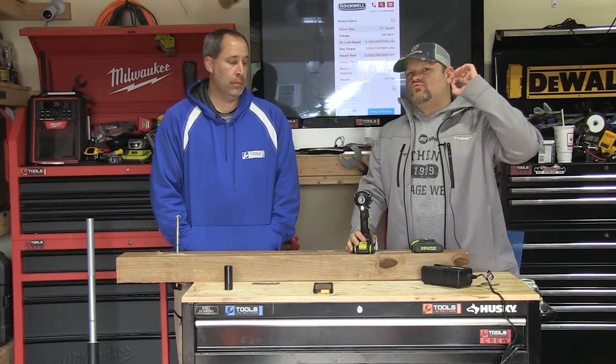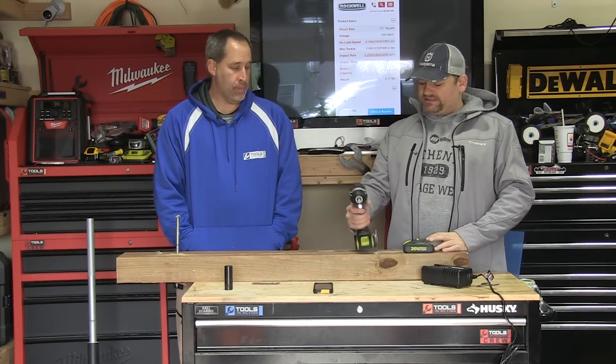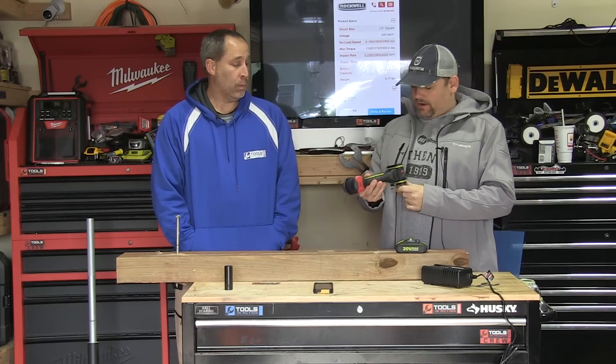Alright, what's up everybody? Today, Rockwell — 20-year warranty. 20-year warranty? 20-year warranty, they just came out with it.